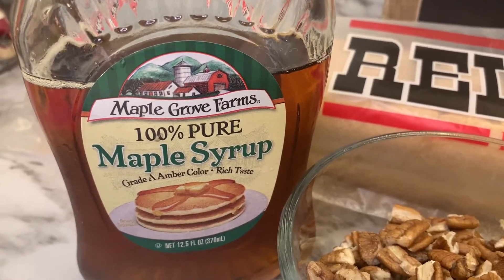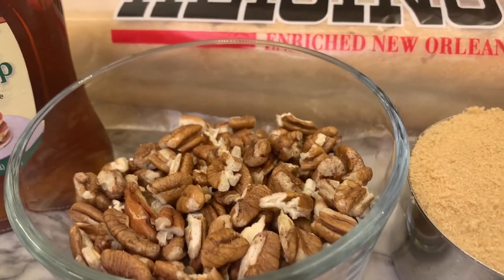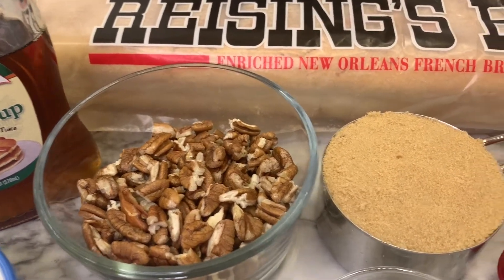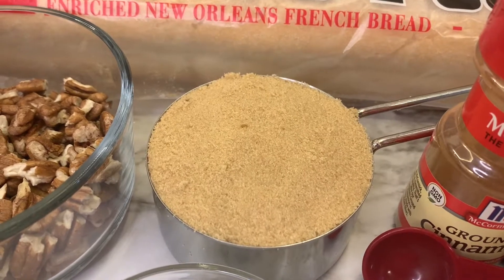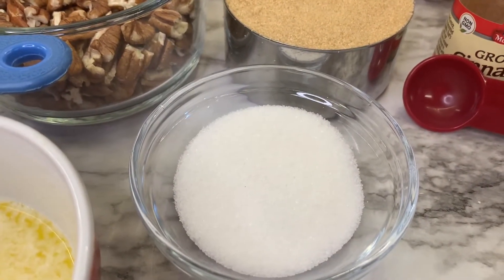You will need two tablespoons of maple syrup, three-fourths cup of chopped pecans, one cup of firmly packed light brown sugar, and two tablespoons of granulated sugar.